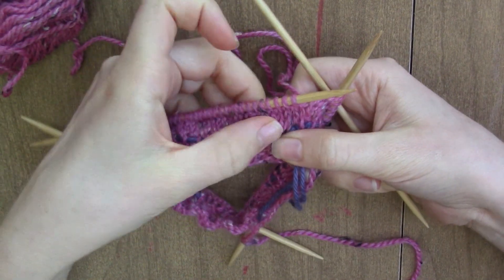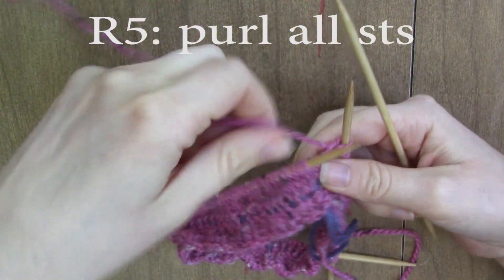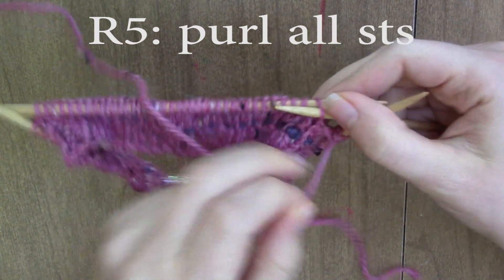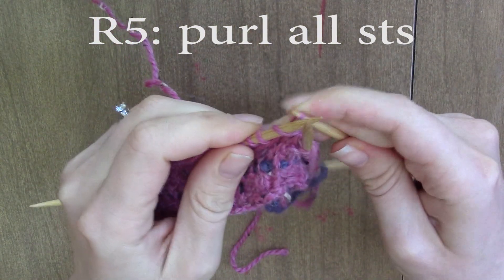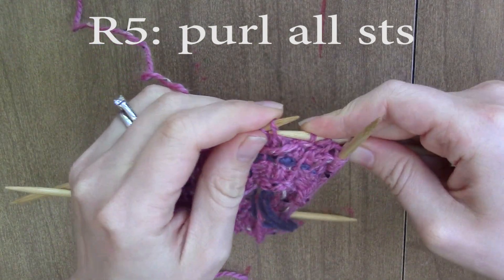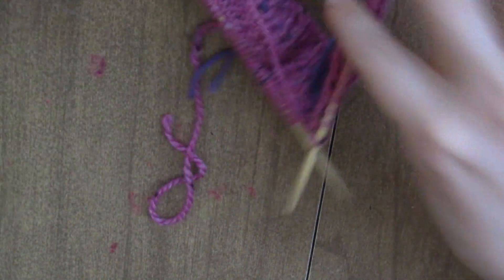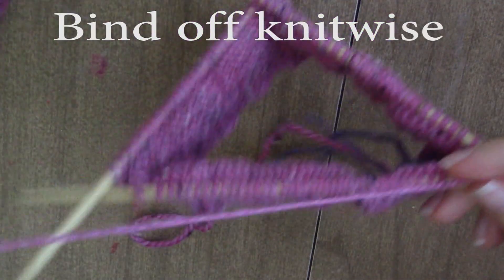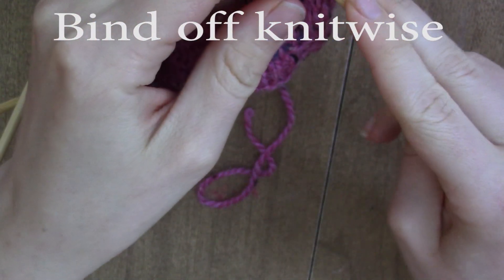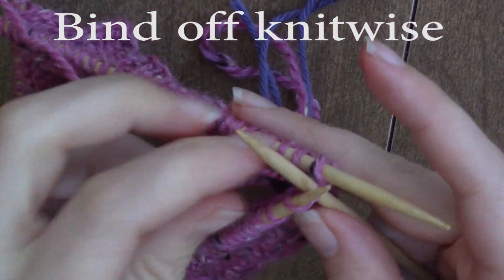So knit all the stitches for three rows. All right, so I've done all the just-knit rounds, and now I'm going to do just a round of purl — so you want to purl each stitch all the way around. All right, so I just finished my one row of purl, and now all we're going to do is bind off. You're just going to bind off the knit way, so it's just a regular bind off.